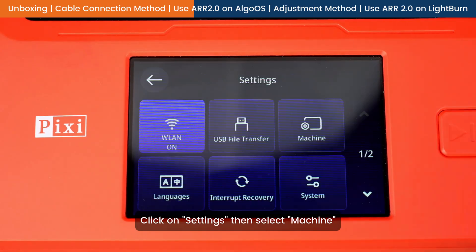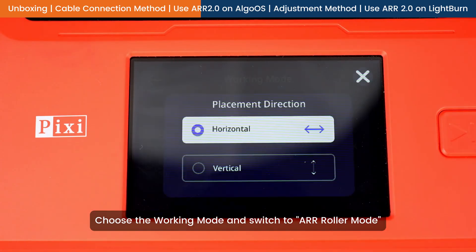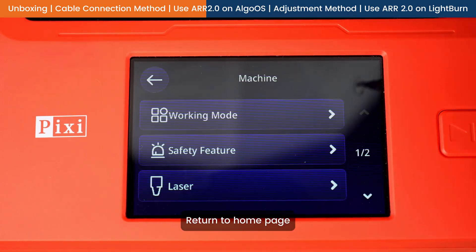Click on Settings, then select Machine. Choose the Working Mode and switch to ARR Roller Mode. Select Horizontal. Return to Home Page.